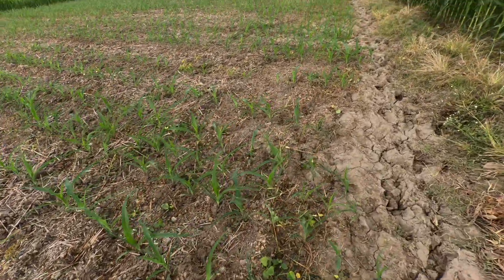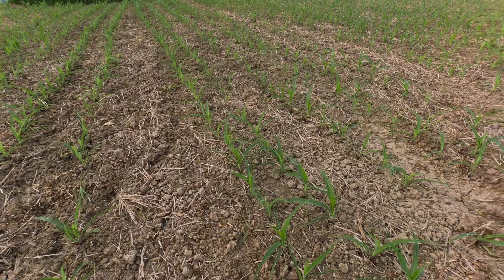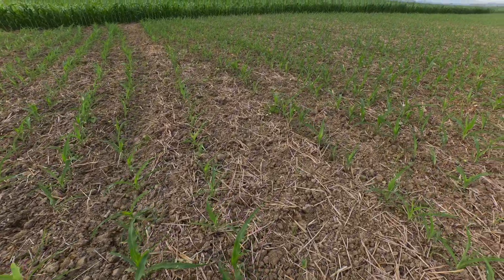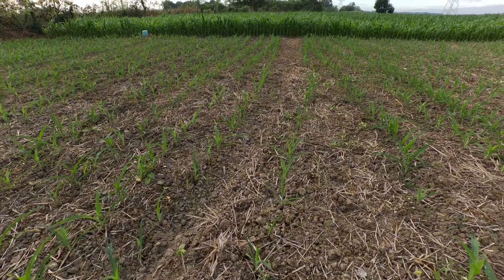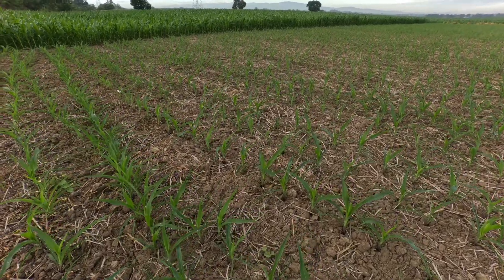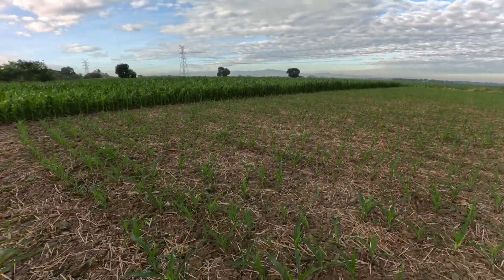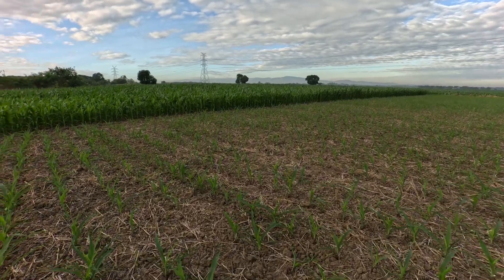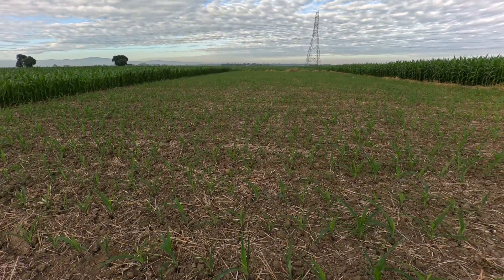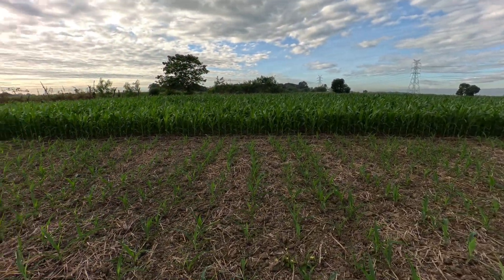We are here to check whether this VIP variety is real evidence that it cannot be affected by Fall Army Worm, or if it is a variety that can be trusted when it comes to the Fall Army Worm problem. Going around and checking this area, I cannot see a plant that is affected by Fall Army Worm.